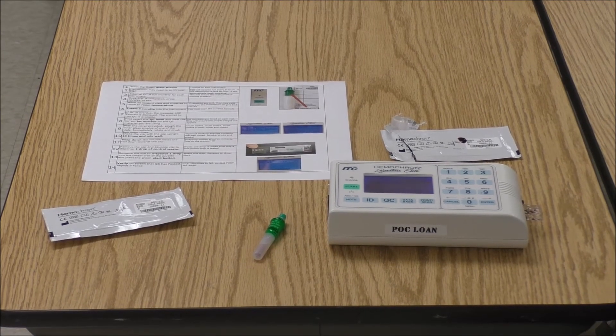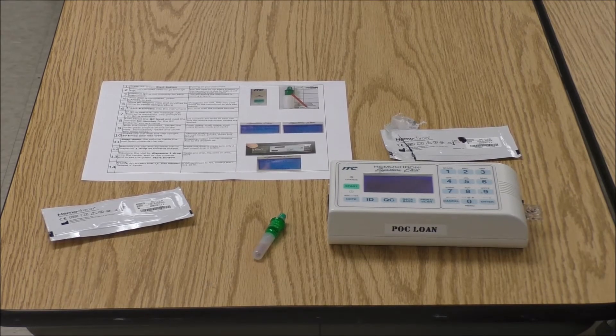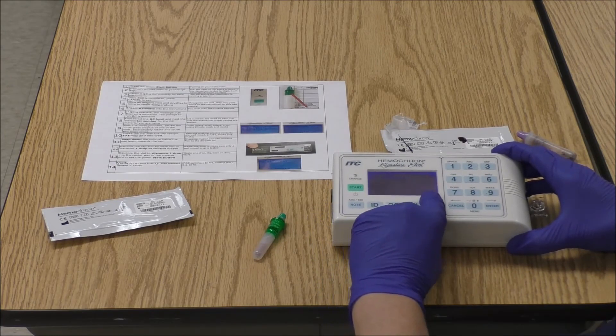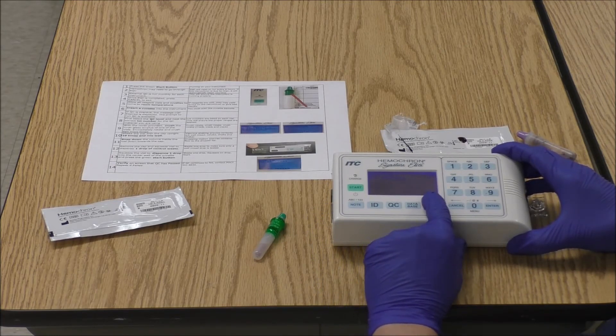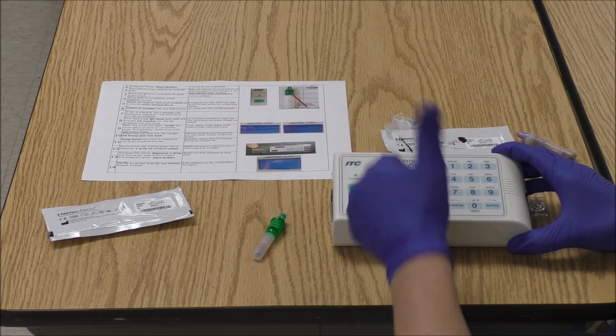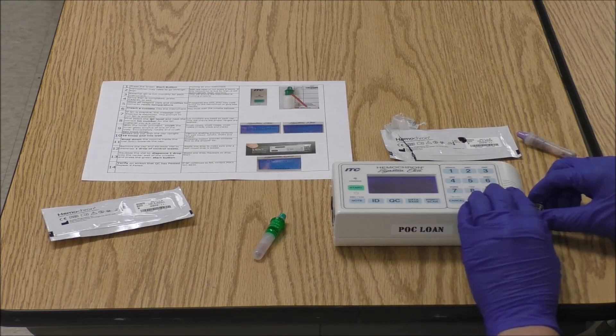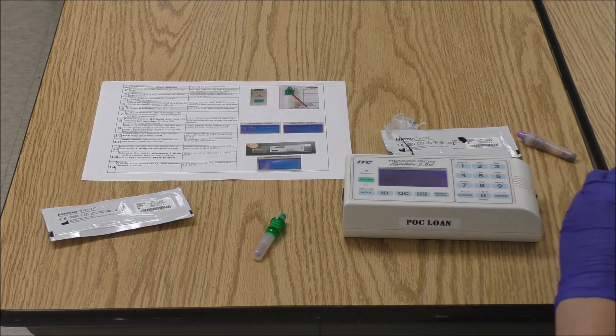The Hemocron Signature Elite is now running your QC. When QC is completed, it will give a beep, and at the bottom it will say 'Test completed.' Remove the cuvette, and you should see the words 'QC passed.' If it says 'QC failed,' you need to repeat that level of QC again. Pull out the cuvette and throw away your supplies.